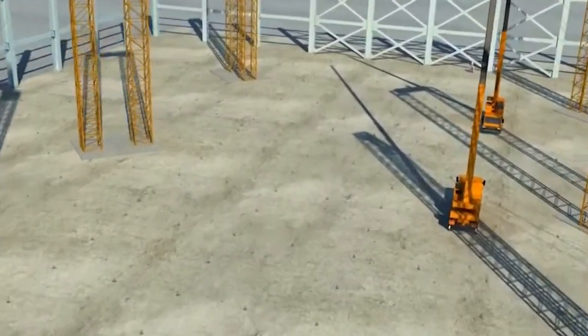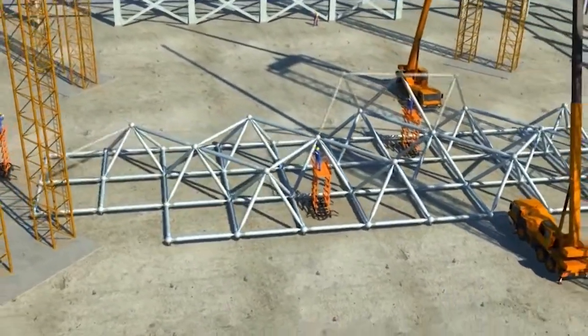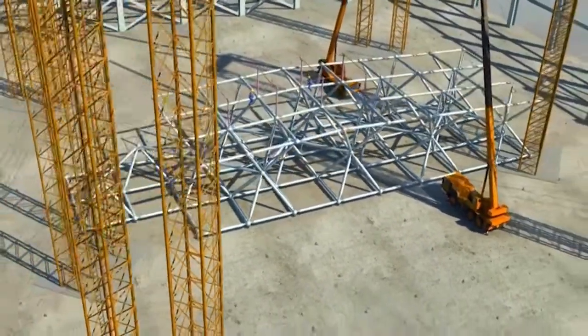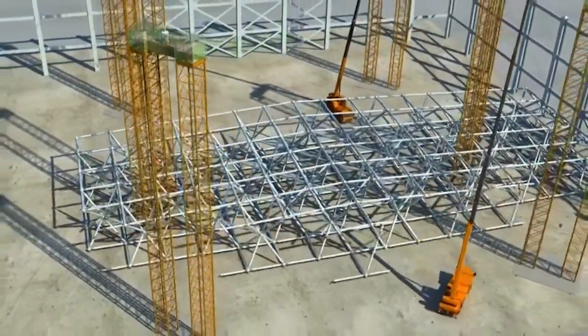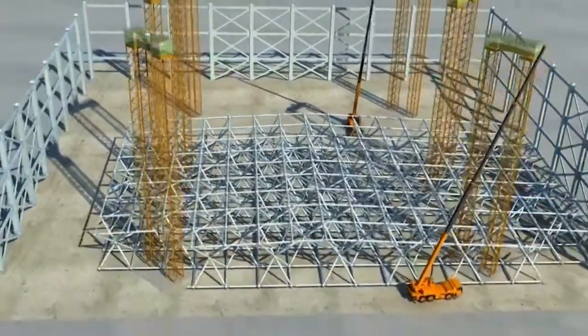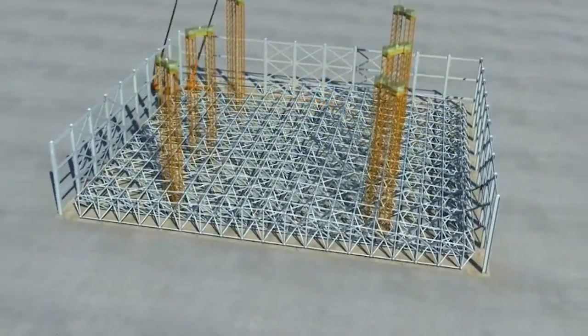A team will be assigned to assemble the nodes and tubes at the bottom of the first row along the long direction. Then another team will assemble the nodes and tubes in the two lower layers of the second row along the short direction of the spaceframe, and starts assembly of members for the top layer of the first row. The two teams will work simultaneously with the spaceframe in between so that their operations will not interfere with each other.